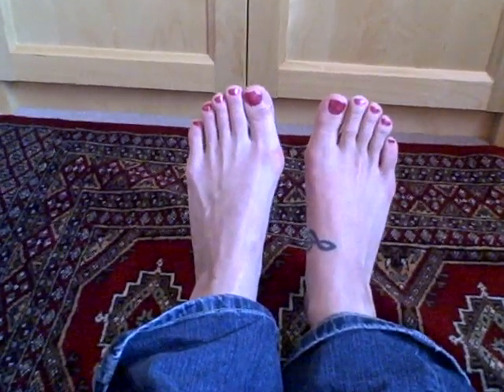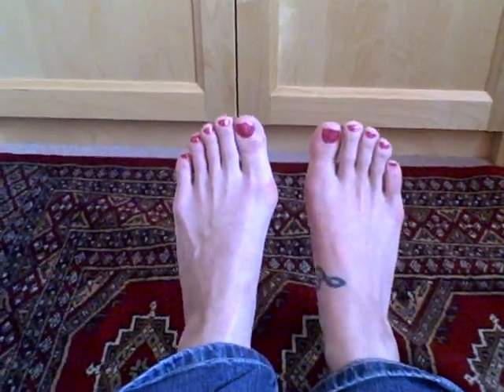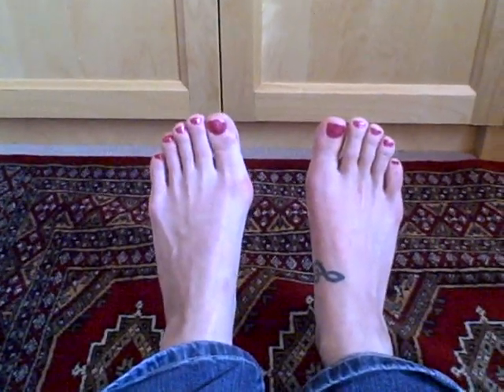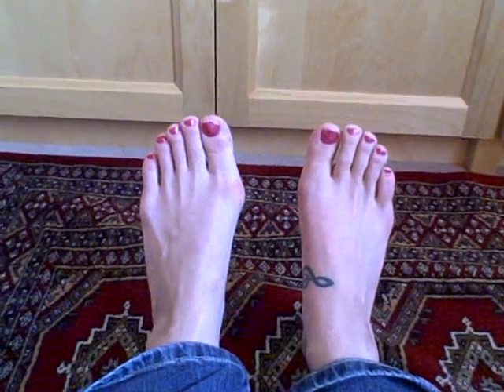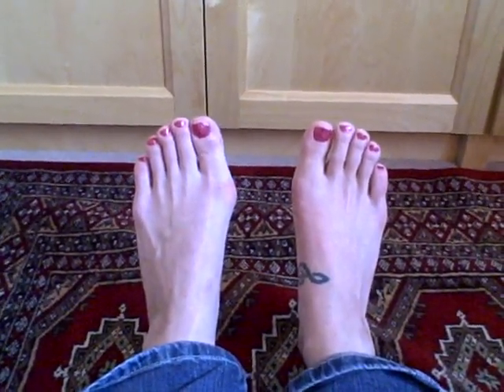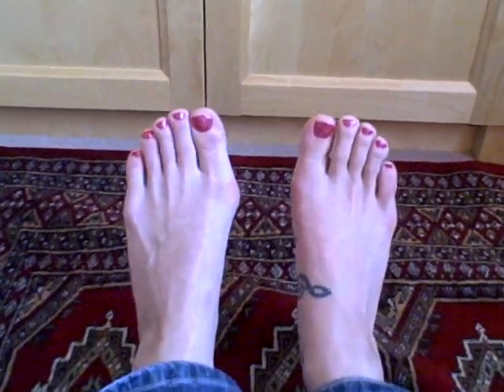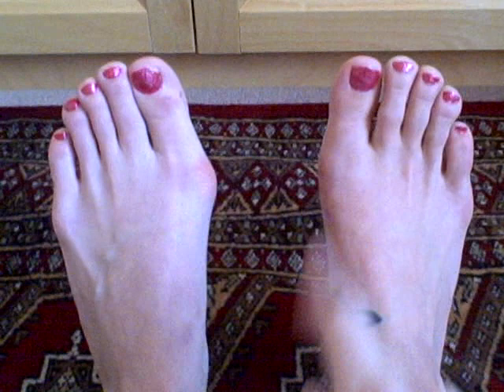I am very overdue in doing a follow-up video on my bunion surgery, so I apologize, but I thought I'd show you how my foot is doing. It's been about a year and a half, coming up to two years really, since I had my bunion operation on my right bunion, which used to look a lot worse than my left one.